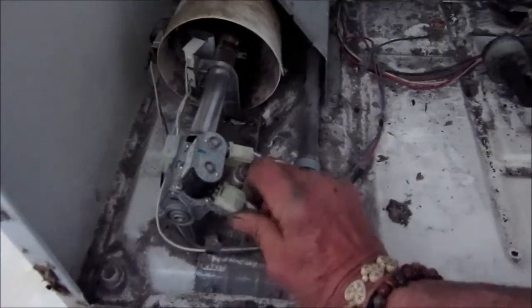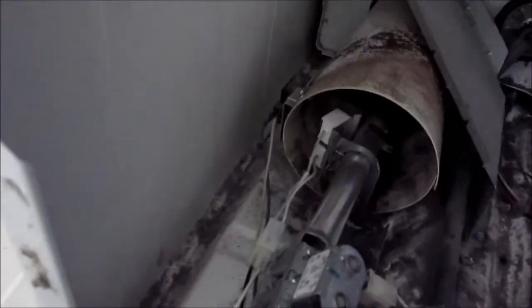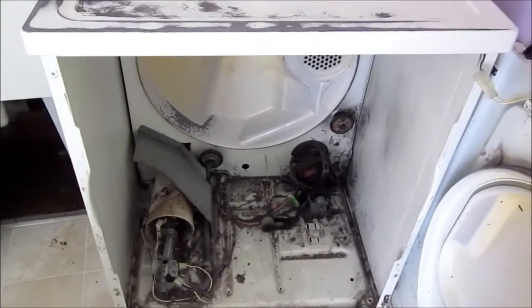Make sure all the connections are tight. Be careful with this one because it's going to be hot — that white wire is going to be hot, or those two wires may be hot. So be careful with those.